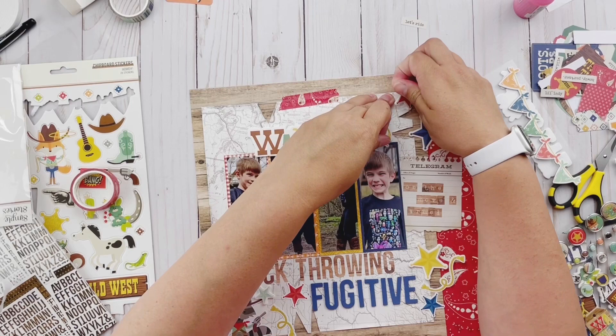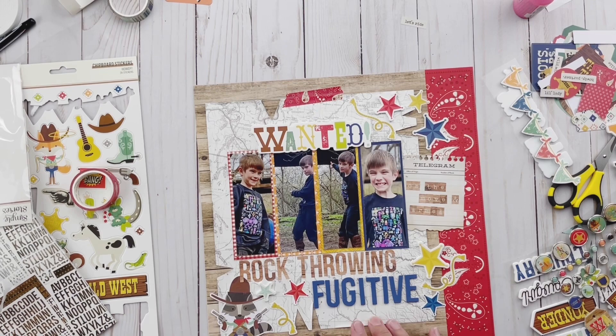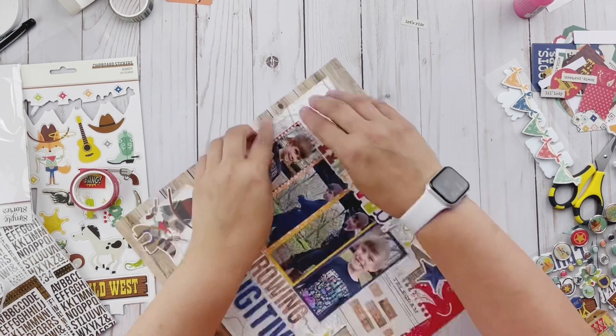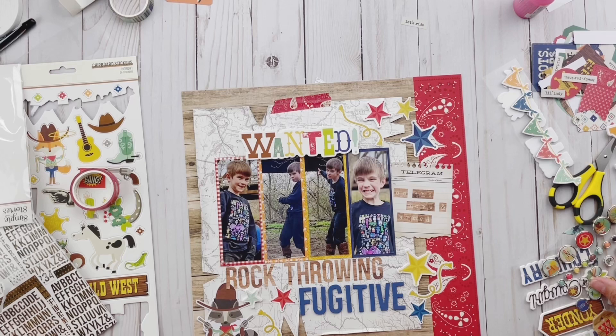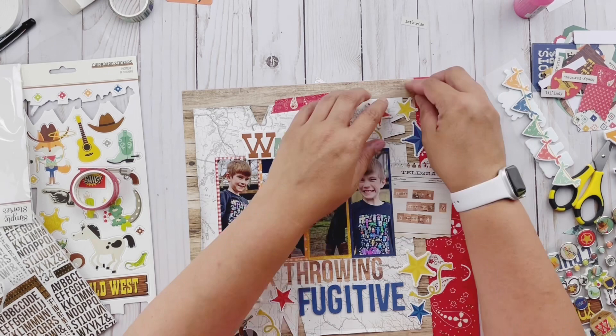You can see I'm also adding some of those little rope stickers — lots of just little details. One thing you'll notice is that on the right-hand side I do have some journaling, but I ended up deciding the layout looked better without it. I pulled it off and stuck it onto the back. I literally didn't decide to pull it off until I went and photographed my project and realized it was a little busier than I wanted.